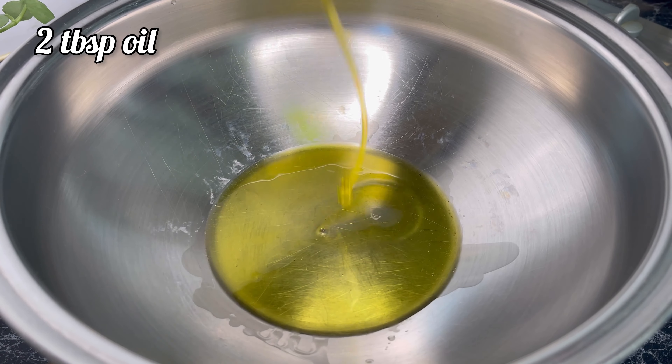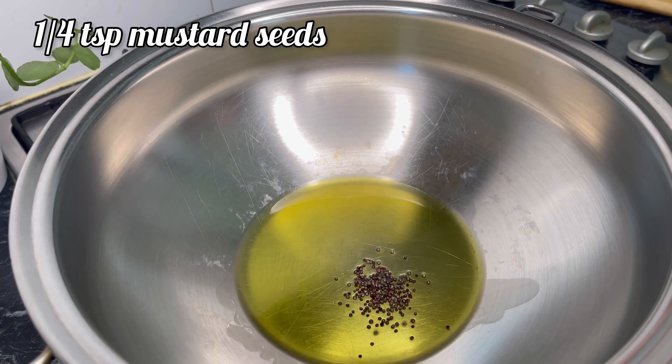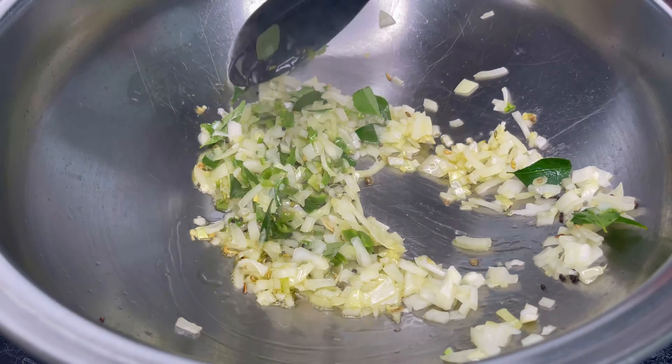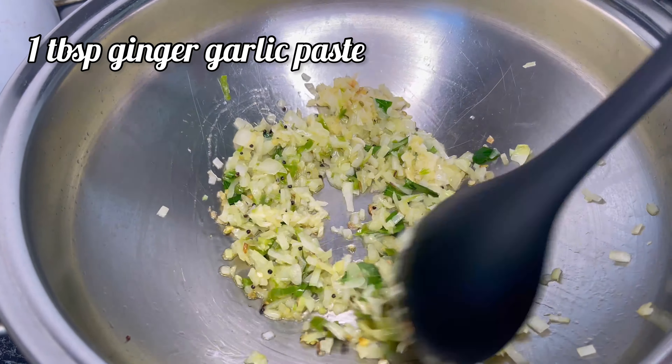In a pan, I'm going to add two tablespoons of oil, quarter teaspoon mustard seed, quarter teaspoon fennel seed, half medium size onion chopped, two to three chili chopped, and some curry leaf. Sauté for two to three minutes, then add one tablespoon of ginger garlic paste. Leave it for two to three minutes.